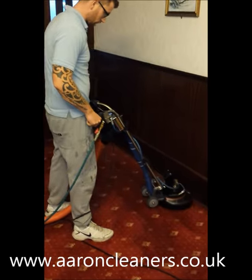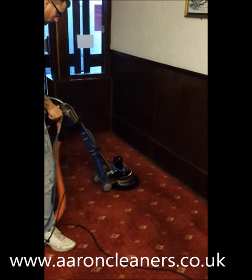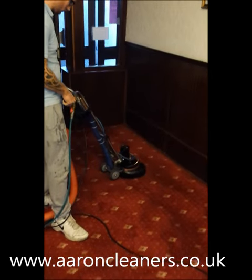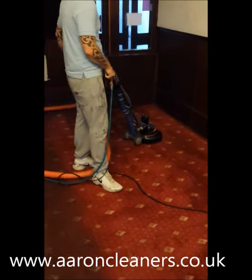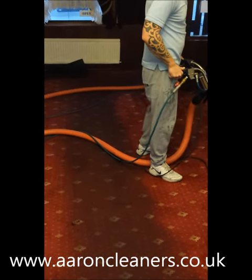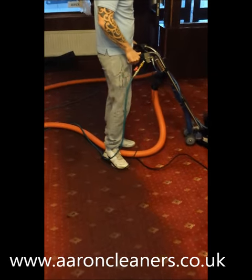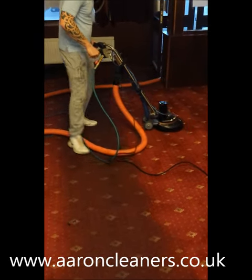Here we are cleaning with the Rotovac. We're cleaning a Chinese restaurant. This morning Luke's just done this area that's coming into focus here, but you can see obviously an area in the middle — the traffic lane area — that we're just about to clean, which Luke's going to come onto now and show us just how effective it is.